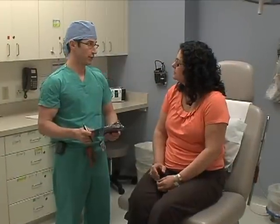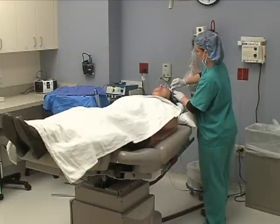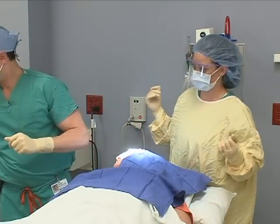At that time, we will talk a little bit about the procedure. We'll talk about the risks and benefits, and then we will get you prepared for the procedure, which involves cleaning the site where the skin cancer is on your face or on your neck. Then we will numb that area with a local anesthetic.